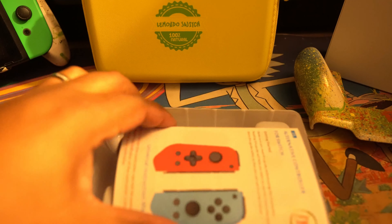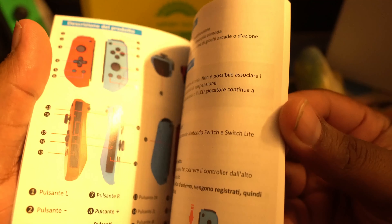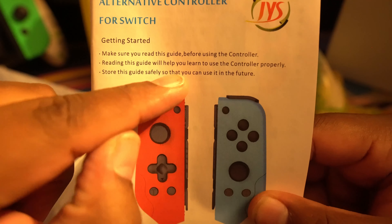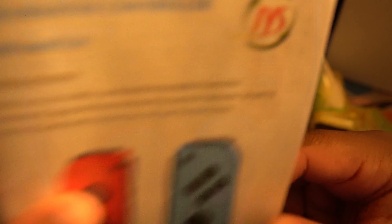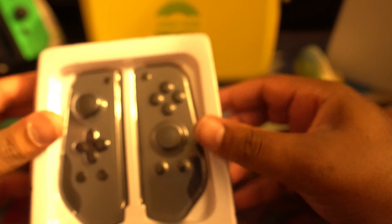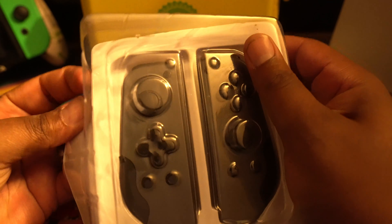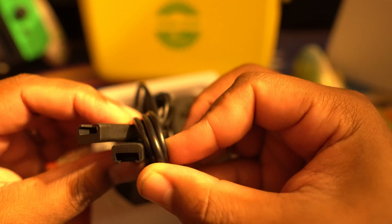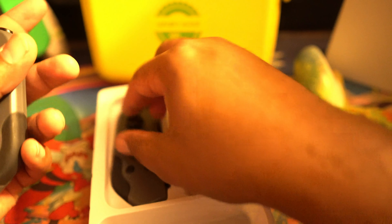All right let's just open it and see what we got working here. You start off with the booklet — a whole book. Getting started: make sure you read this guide before using the controller, you know, you don't know how to use a controller. You get a USB charging cable — I'm guessing proprietary. They're already lighting up like they haven't been connected to anything.